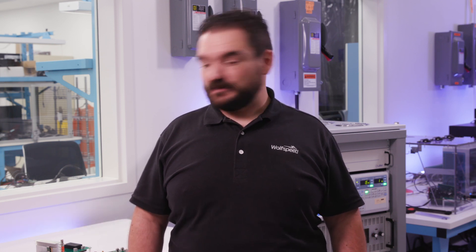I'm Nicholas Powers with Wolfspeed, and I'm here to introduce to you a new way to evaluate silicon carbide MOSFETs.